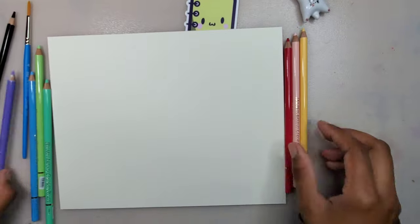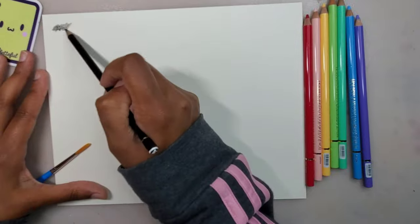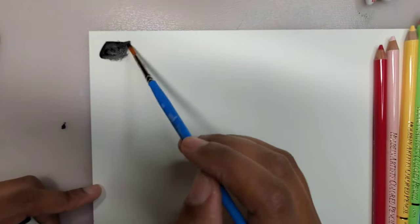Time to swatch. Right now I'm using the Stabilo pencil. After I apply water to it, the color appears more pigmented and moves on the paper easily.